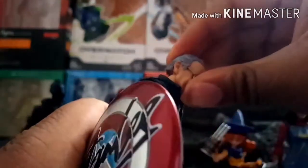The articulation is pretty good too. His head can go up and down and side to side. His arms can go out, he has a bicep swivel, double jointed elbows, and a wrist swivel with a hinge. He has an ab crunch that can go forward and back, though it does get hindered by the jacket. He also has a waist swivel and his legs can go forward and back.